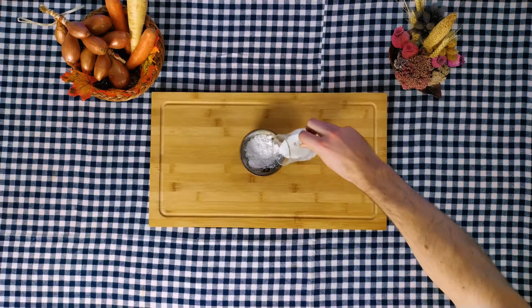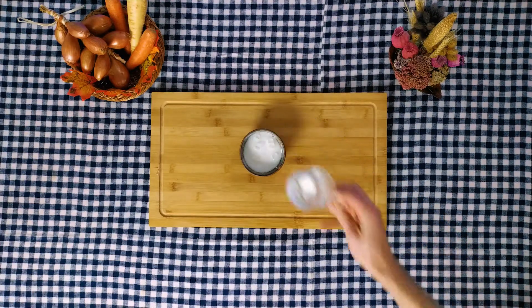Mix the cornstarch with 50 milliliters cold milk, then mix it together with the rest of the milk.